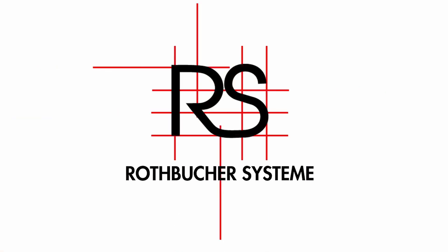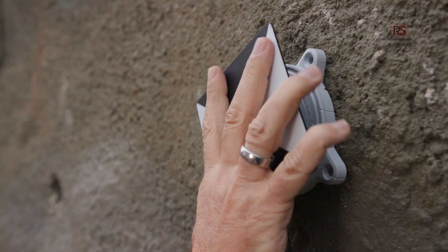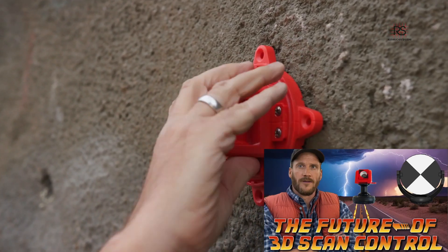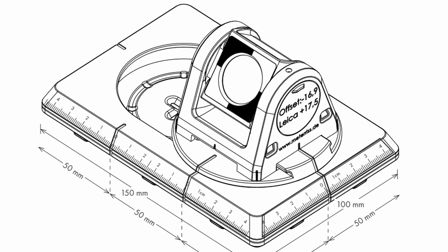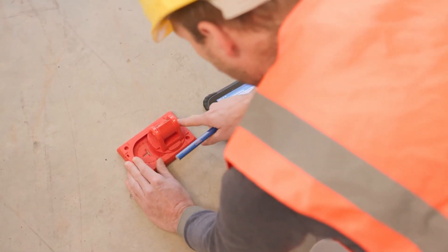Today we're going to look at a relatively new and very unique product to hit the land surveying market. This comes from RS Survey Systems, the same company that makes the one-point-fits-all system that was the subject of one of my previous videos. The RS-150M is a mini prism layout system designed for staking not only on floors but on walls and ceilings.